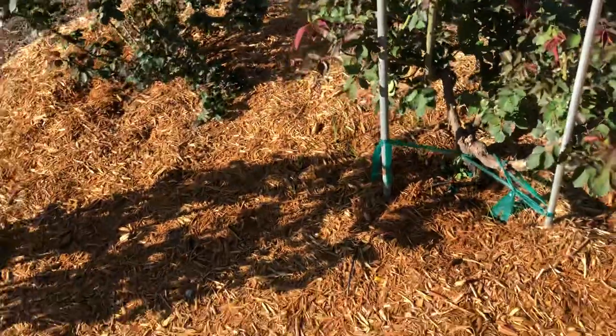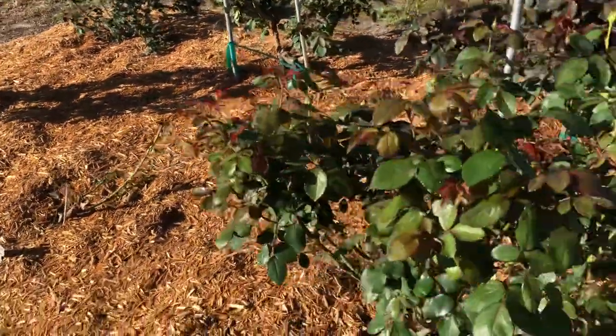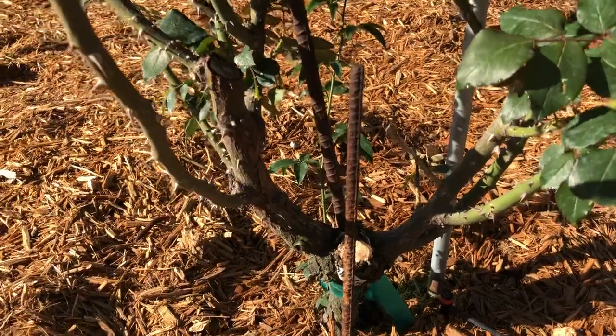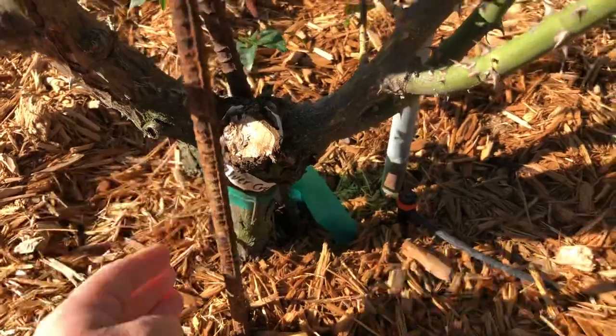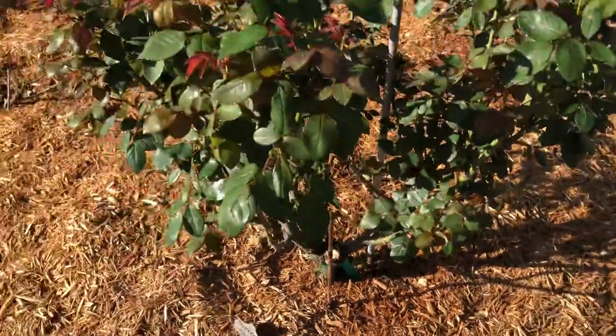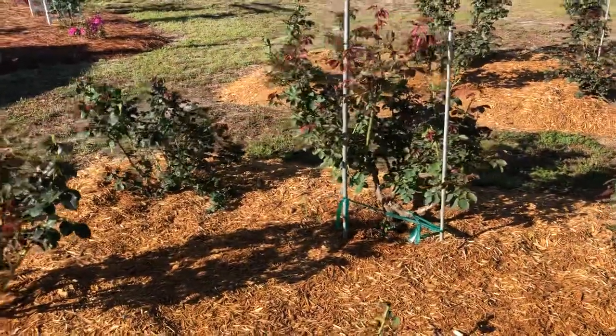James Mills, who sells these roses at K&M, he suggests rebar. I've used that as well — here's a little bit of rebar. Again, I'm more vulnerable because my grafts are above ground. They have a very fibrous root system, so they're more likely to blow over.